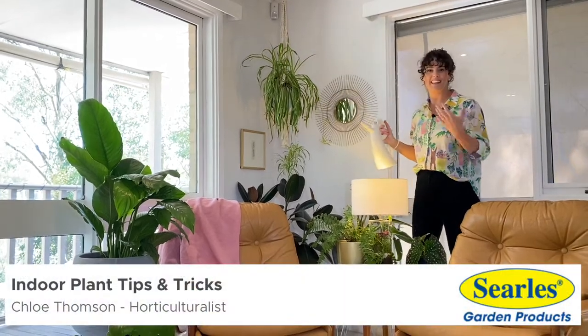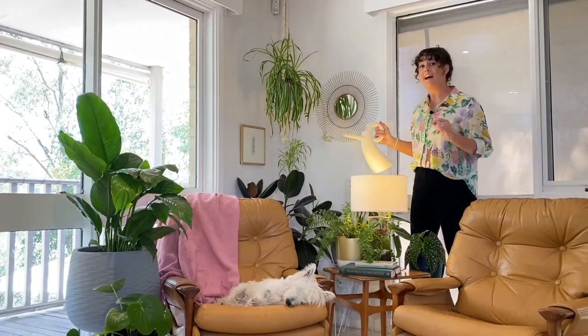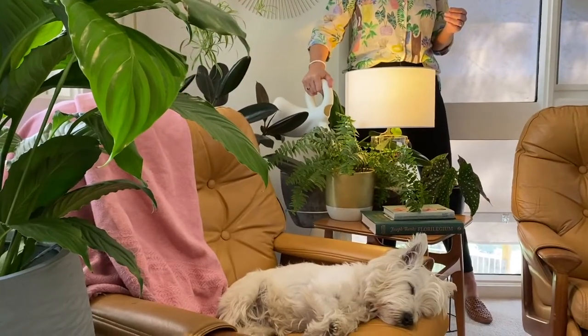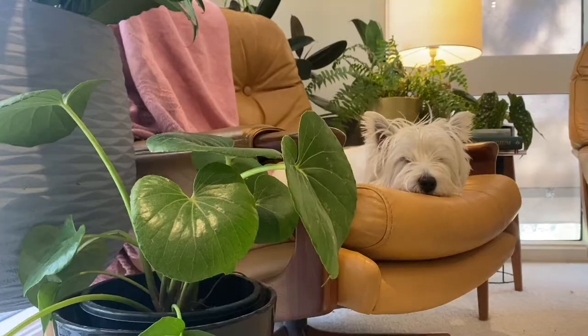We all want our indoor plants looking lush and jungle-like, but it doesn't always go to plan. So let's look at some of the biggest indoor plant problems and how to fix them.